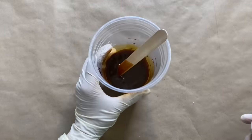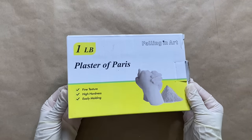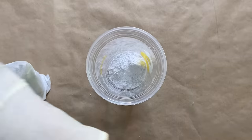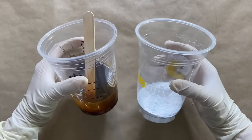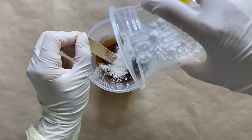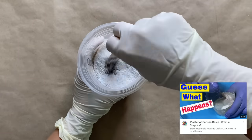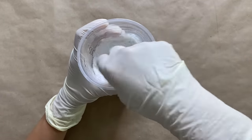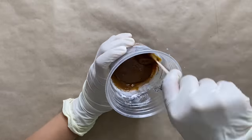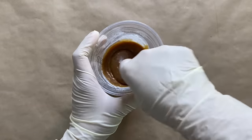Now we're going to take some plaster of paris and measure out just a little bit less than how much resin we have, and I'm going to pour that straight into the resin and mix it up. This is a technique that is brand new to me — I saw Steve McDonald do this and I thought it came out so cool, so I just had to try it for myself. In his video he used 60% resin and 40% plaster of paris.